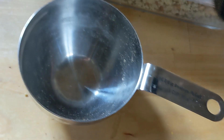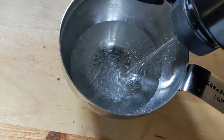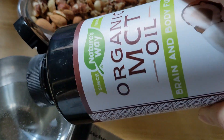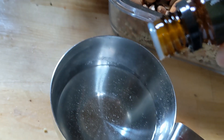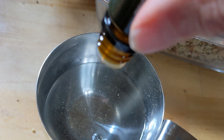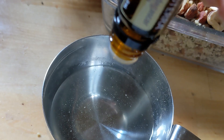I'm putting in my measuring cup about a third of a cup of organic MCT oil. I'm adding to that about four drops of doTERRA Madagascar vanilla oil.